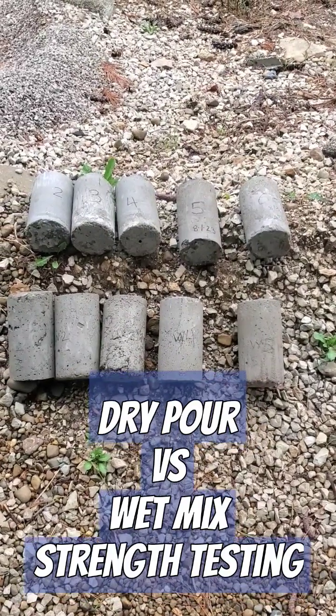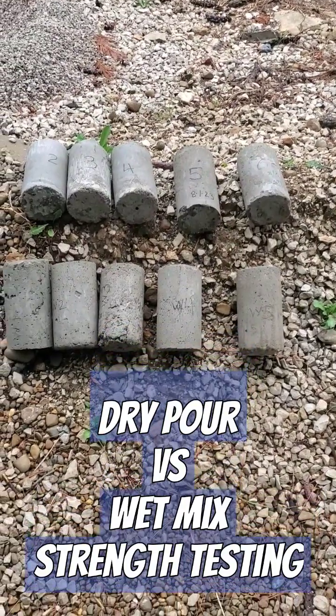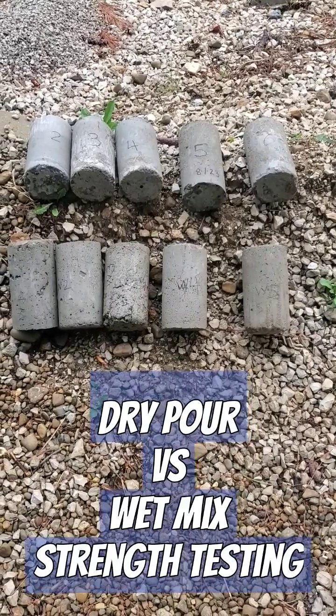So samples two through six are the dry pour samples, and W1 through W5 are the wet mix samples.